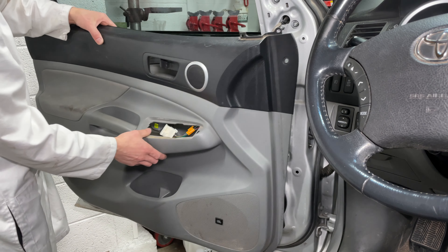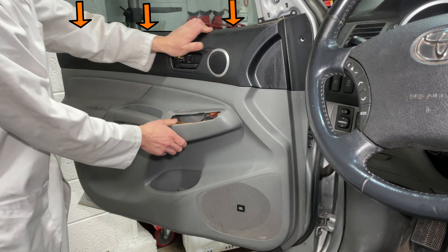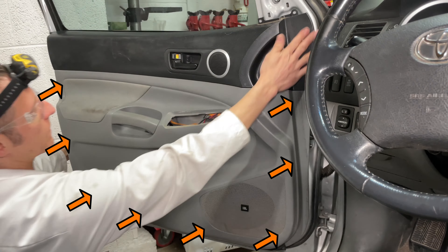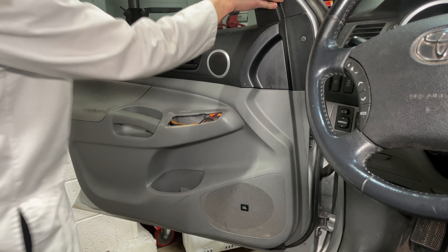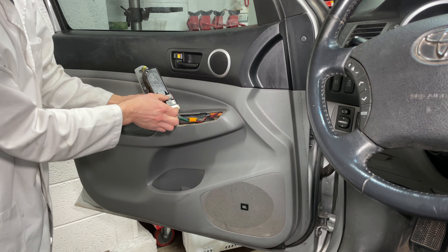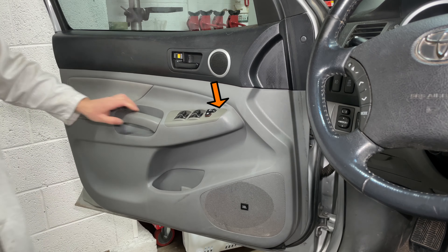Slide the top of the door panel into the window opening first and push down to snap it in place, then go around the edges pushing the clips in. Start the push pin like this, put it in the hole, and push the center part flat. Install the mirror trim then both screws near the door handles. Slide the back of the switch unit into the door panel first then snap the front down.